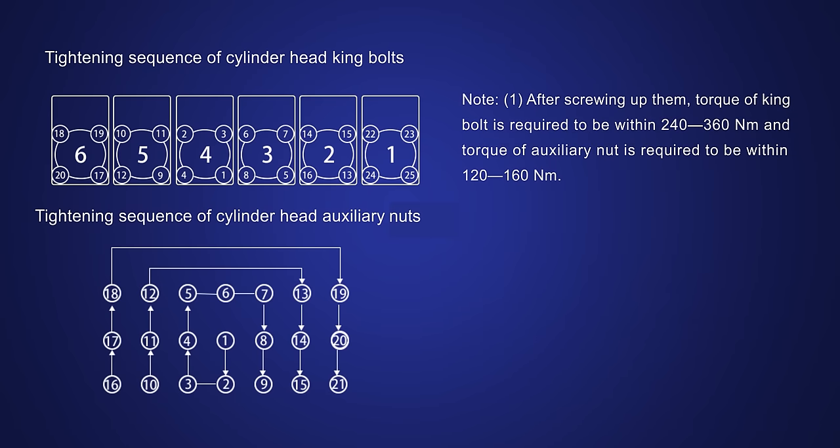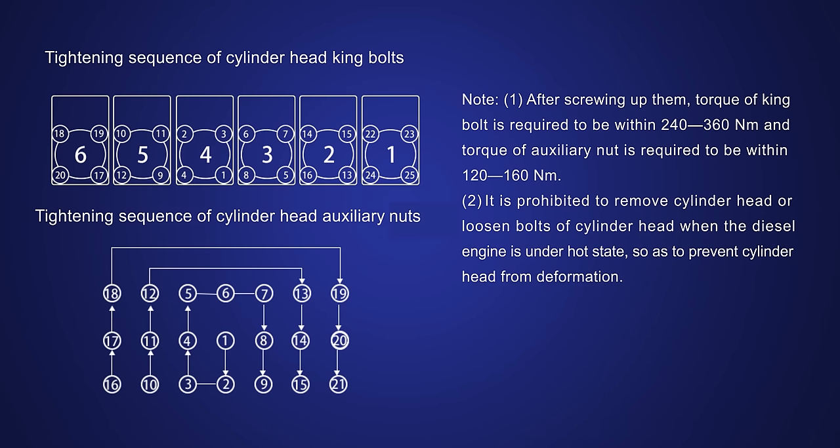After screwing up, torque of king bolt is required to be within 240 to 360 Nm and torque of auxiliary nut is required to be within 120 to 160 Nm. It is prohibited to remove cylinder head or loosen bolts of cylinder head when the diesel engine is under hot state so as to prevent cylinder head from deformation.